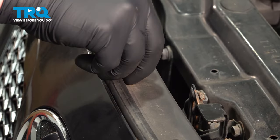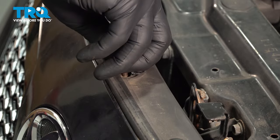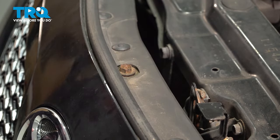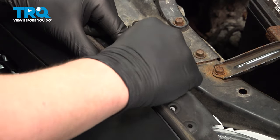Install the bolts through the top of the bumper — pull it over. Our bolts broke for these two side holes, so we're going to be using a replacement bolt.